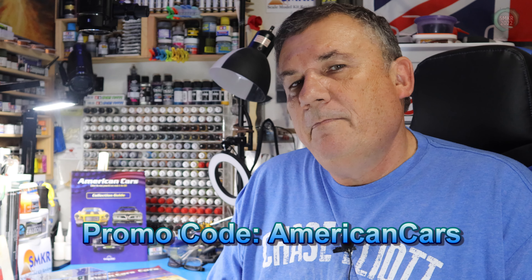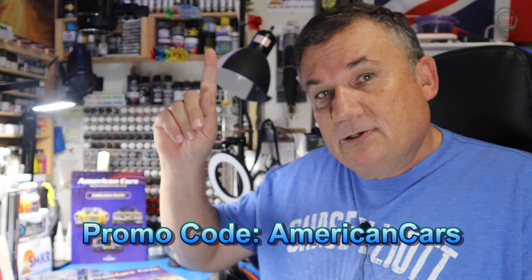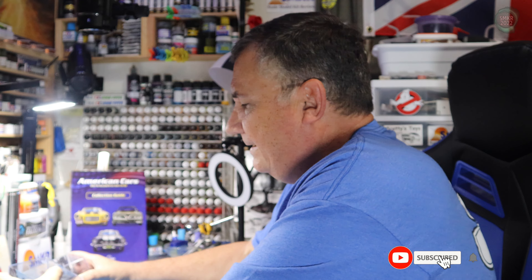Use promo code AmericanCars. I put a link in the description below and also above right here on the left. These are fantastic. I like how they come in cases and they'll display very nicely in my hobby room. So let's get started and I'll show you everything that's in pack one.